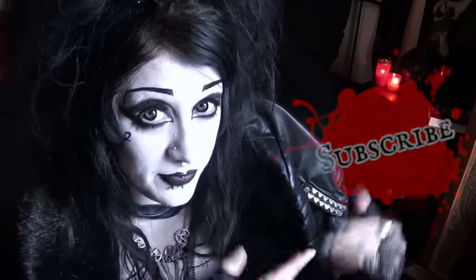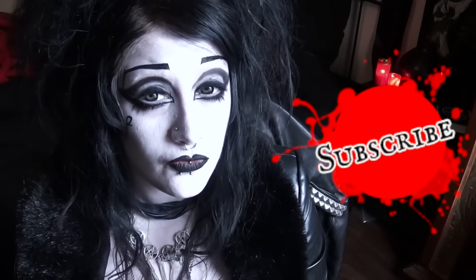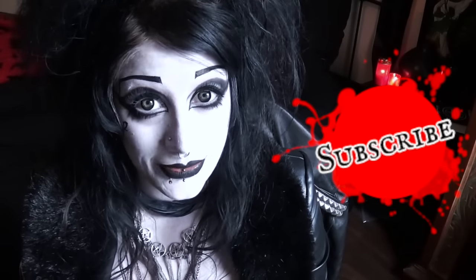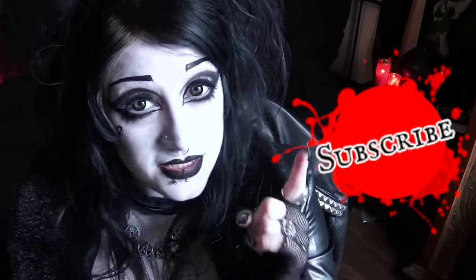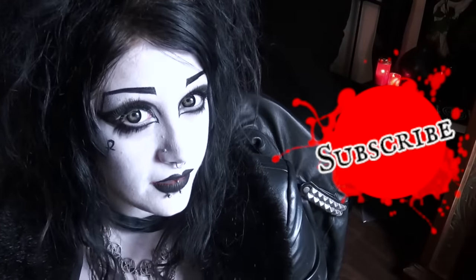If you have yet to do so, please subscribe to my lovely channel. I put out at least two videos every week. I hope you found this video helpful or inspirational. Please do let me know if you give this look a go — I'm sure you'll probably do a much better job than me! So until next time, be nice to yourselves and be nice to each other. And as always, stay spooky. Bye!